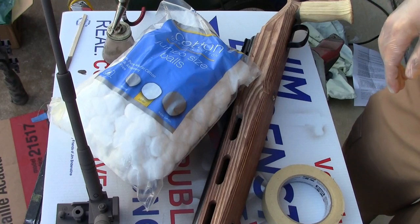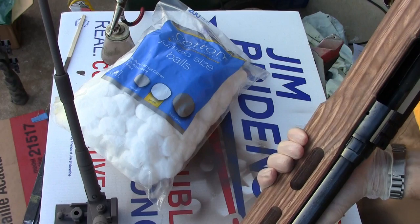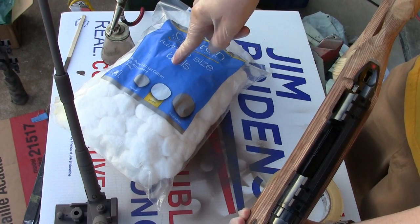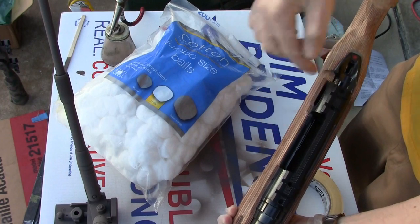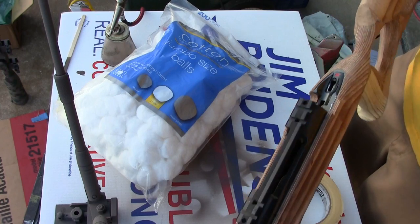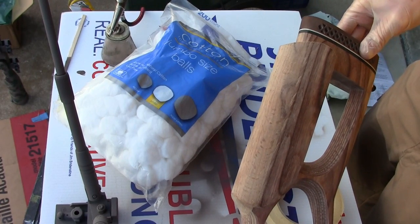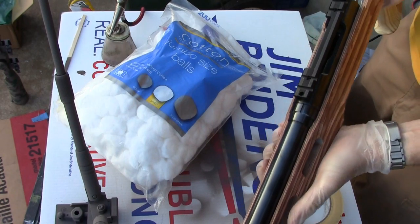I should have remembered to mask off the rifle earlier, but oh well. It's a pretty quick job actually — it's a simple gun, not a semi-auto. Bolt actions are easy. So I'm just going to take some cotton balls and stuff them in the action to keep overspray out. I will tape off the buttstock and recoil pad, and aside from that it should be good to go.